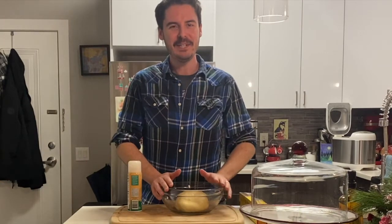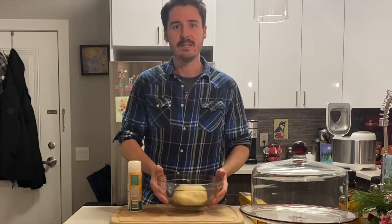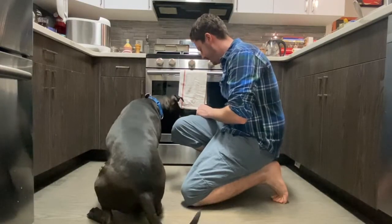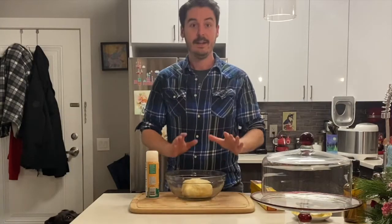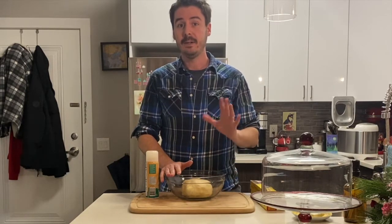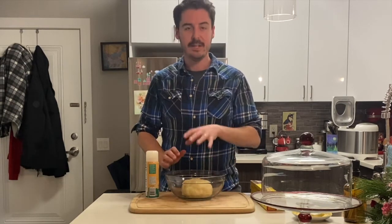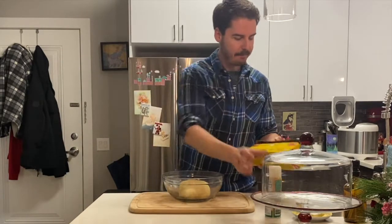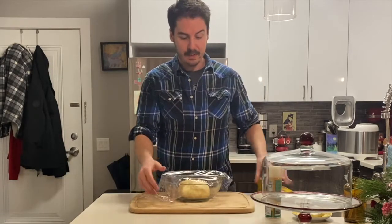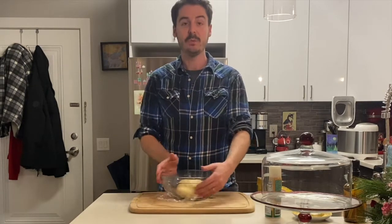Our dough was kneading in the machine for about one and a half cycles, and now it is very springy to the touch. We're going to leave this on the counter to rise for one to two hours — however long it takes for this to double in size. I have it in a greased bowl, I'm going to spray the top a tiny bit with cooking spray so it doesn't stick to the plastic wrap. We're going to leave this to do its thing, and once it's doubled in size, we will shape and bake.